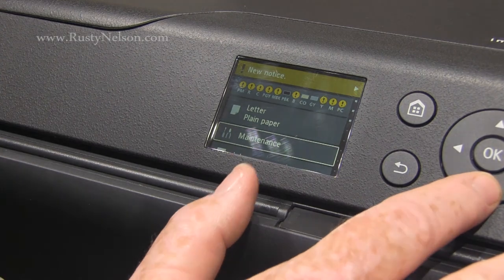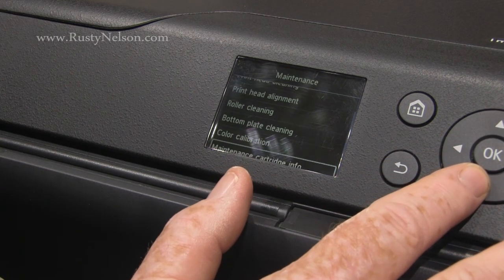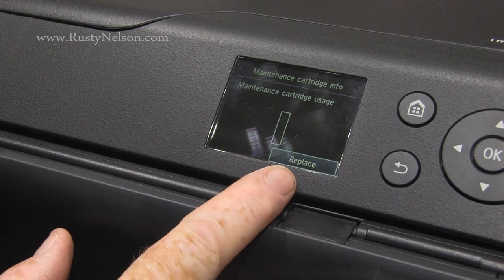If you just want to check it — to see how to check the maintenance cartridge level info — just hit here, and as you can see we have an absolutely empty cartridge.